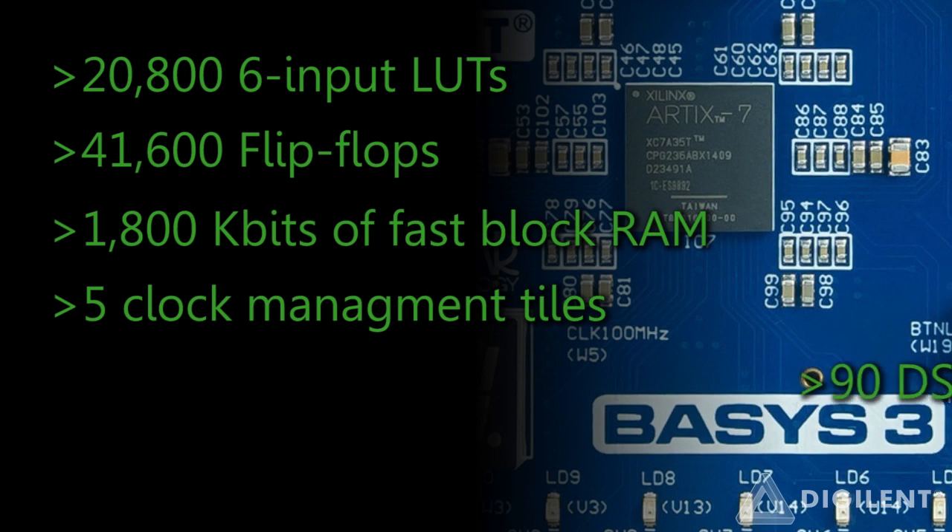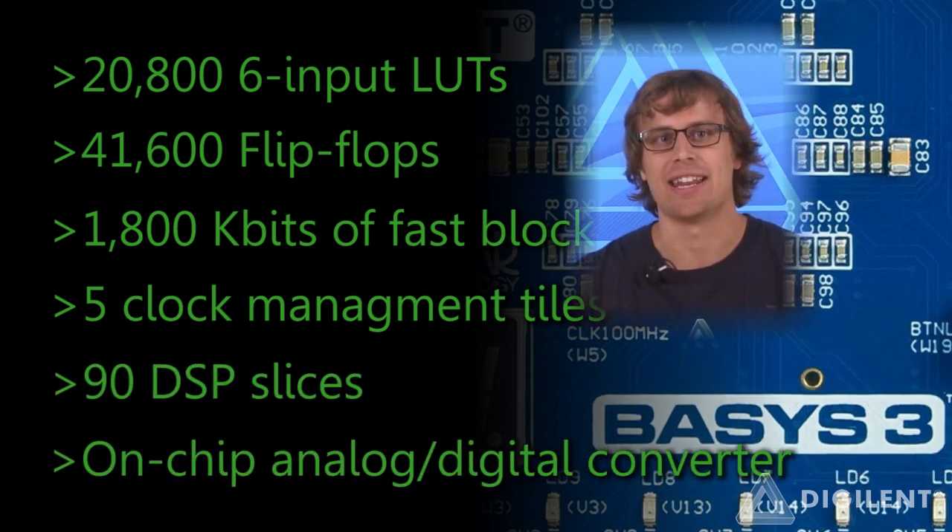Finishing up our walkthrough with the Arctic 7 FPGA, the brain of the BASIS-3.